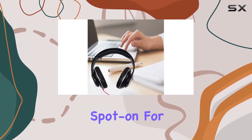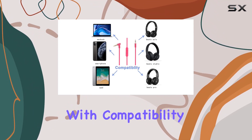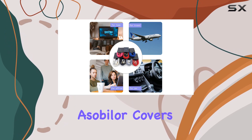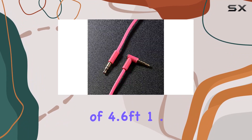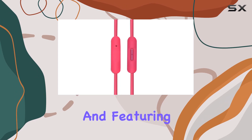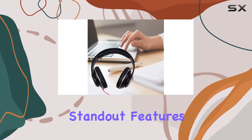The design is spot-on for Beats headphones, ensuring a seamless fit and performance. With compatibility for Studio 2.0, Solo, and Mixer, Asabiler covers a wide range of popular models. The cable itself boasts a length of 4.6 feet (1.4 meters), constructed with durable PVC materials and featuring a gold-plated 3.5mm male plug.